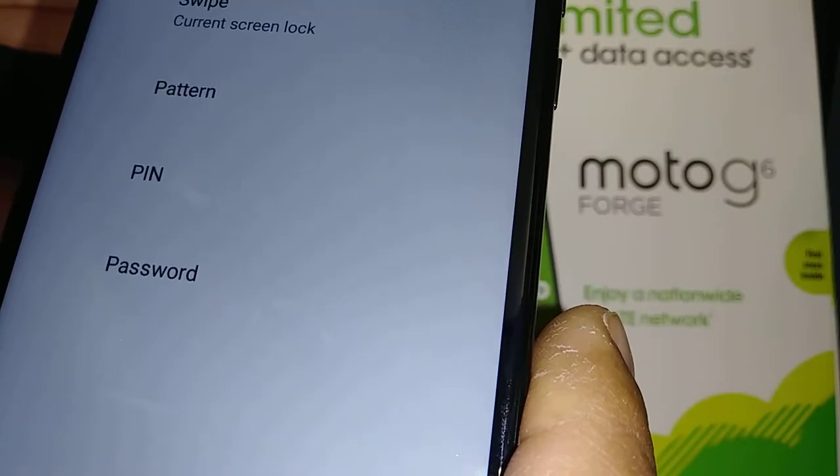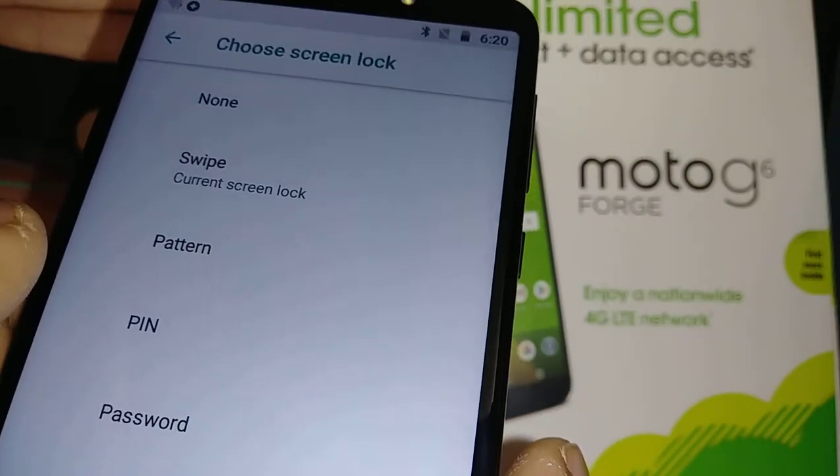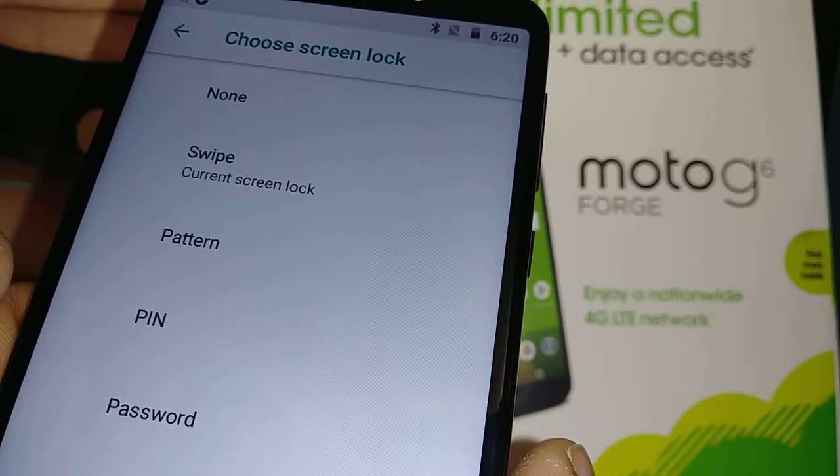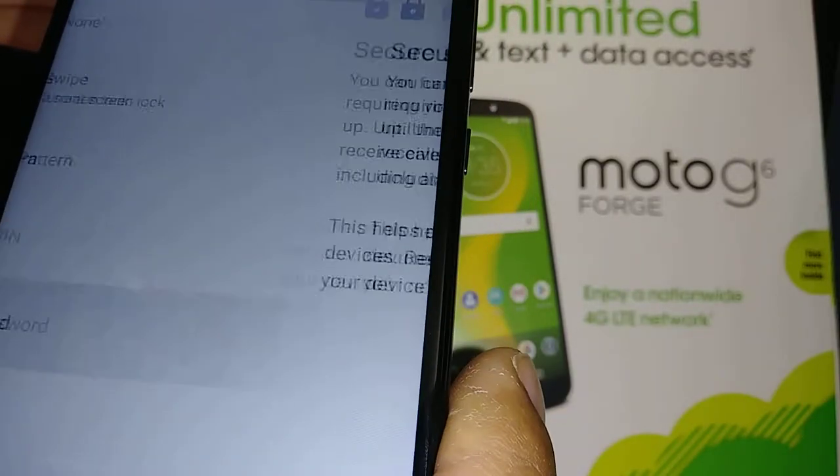For now, we have swipe as the screen lock. Let's go and set up a pattern, PIN, or password. Let's go and set up a password for now.